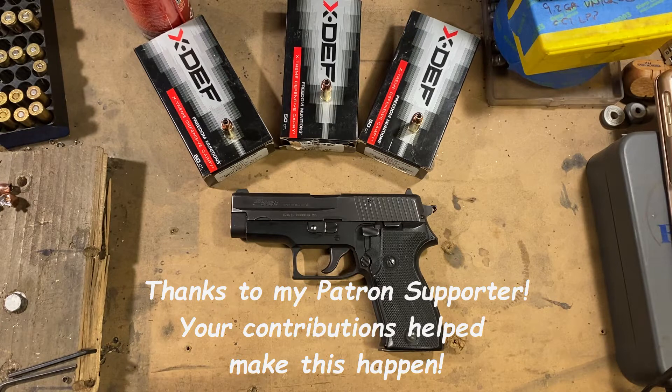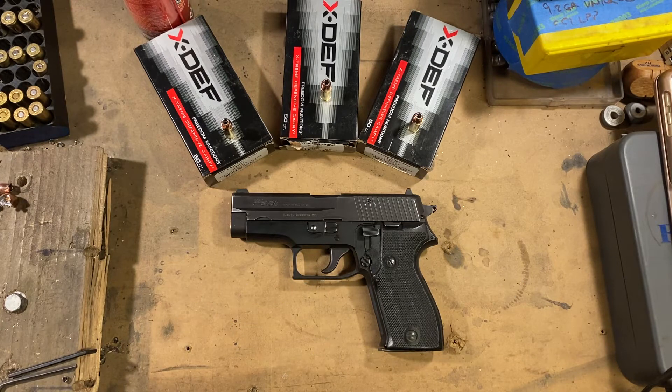Freedom Munitions has a bit of a checkered reputation. A number of people have commented negatively on their remanufactured ammo. I wouldn't know because I spent the extra buck and got the new stuff, and for target and range ammo it's been fine.